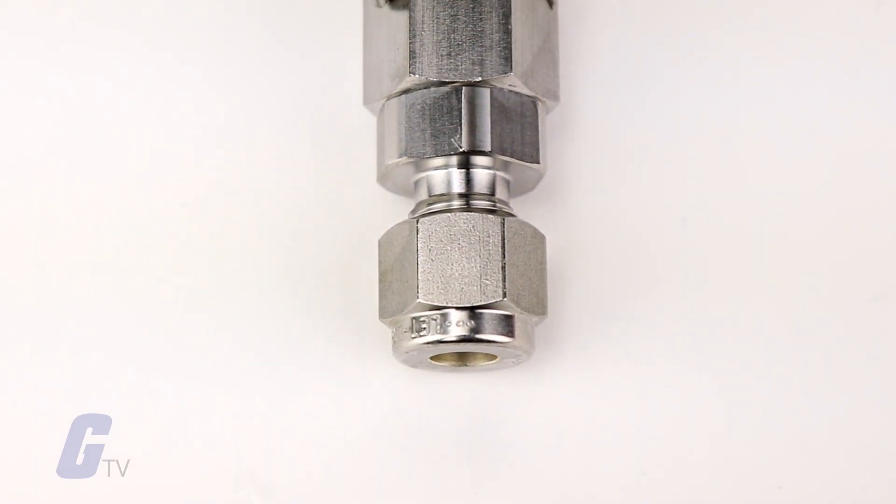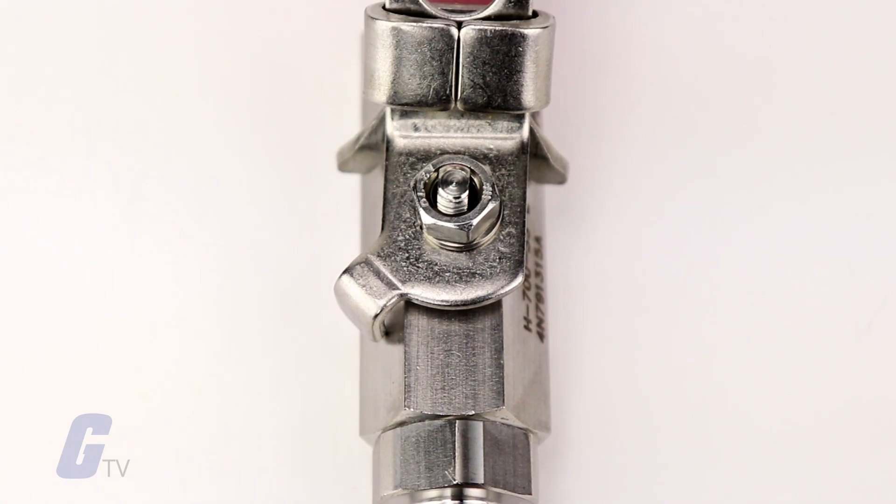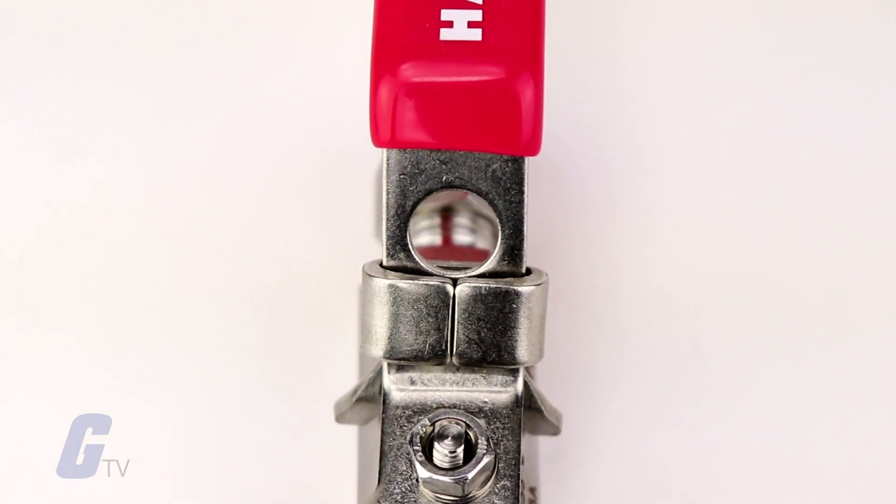The series is rated to a max of 2,000 PSIG, pounds per square inch gauge, and performs as an on-off service.